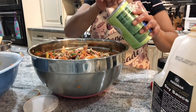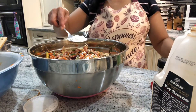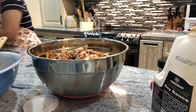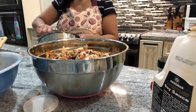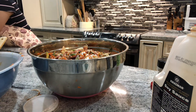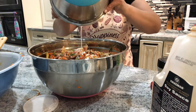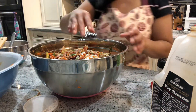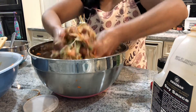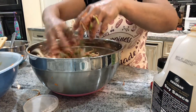Now let's add the cornstarch to bind everything. I'm going to mix it with a little bit of water first, then add it to the mixture. The cornstarch will bind all the ingredients together. Mix it in with your hands — make sure your hands are clean. This is good and ready to wrap.